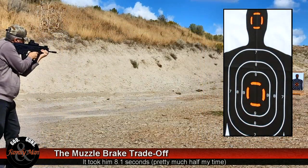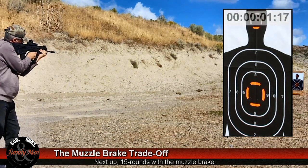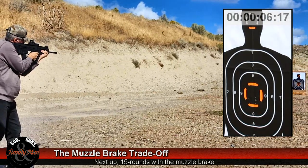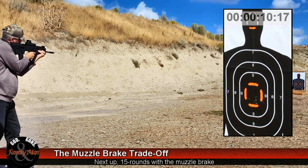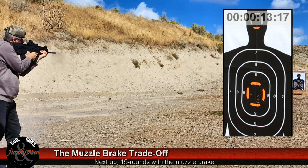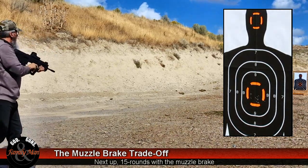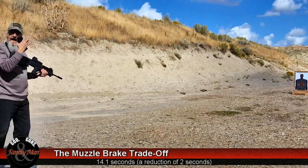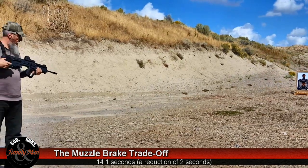Shooter ready. Ready. We are clear. I have blasts to the face. Yeah, that was hurting for me too. You can feel it? Yeah, a lot.